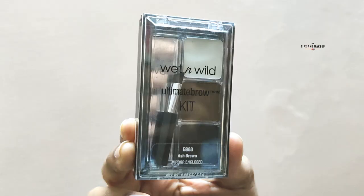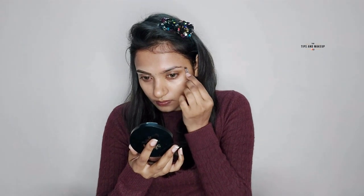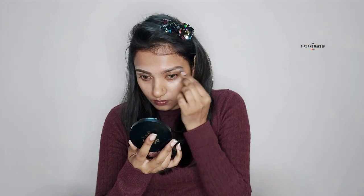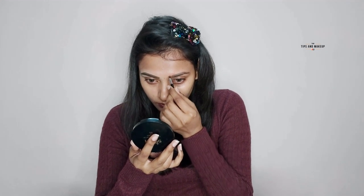For the brows, I'll use Wet n Wild Ultimate Brush Proof Adrenaline. I've taken the center shade and I will fill in my brows very well. You can see that I like bold brows, so I keep them a little bold.